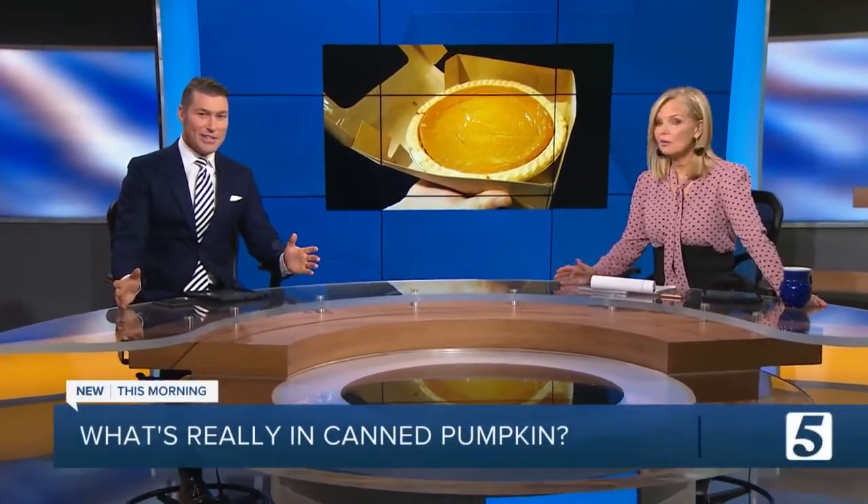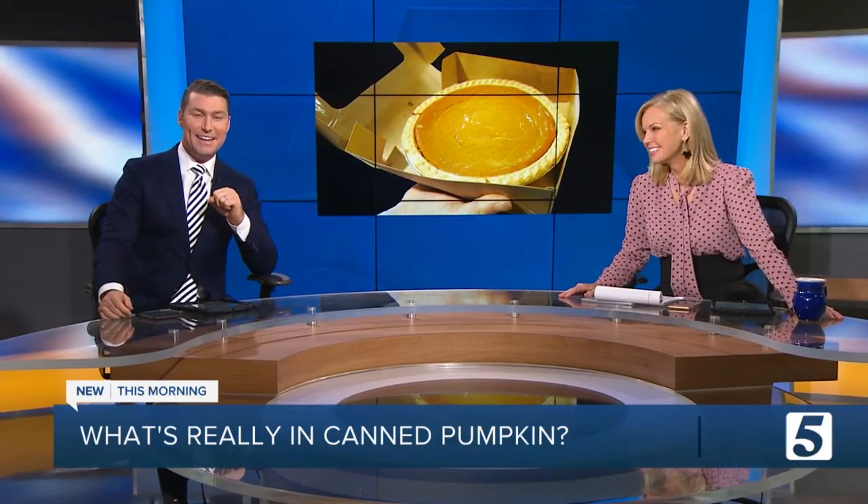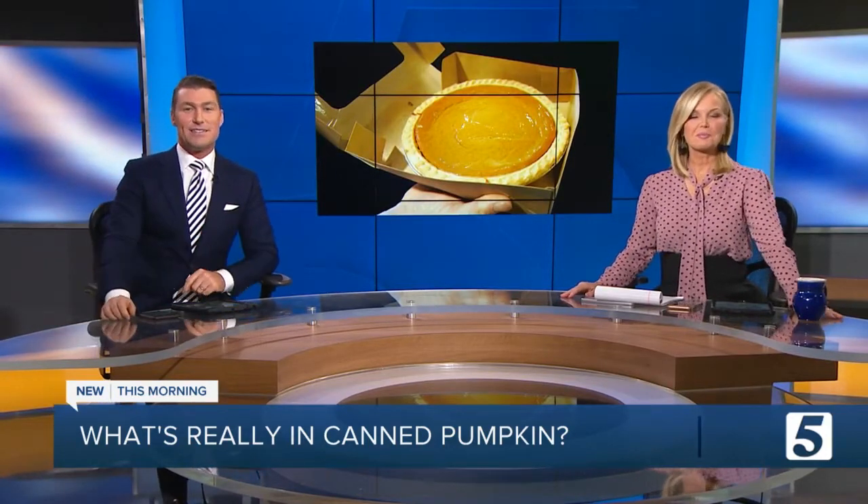Of course, lots of folks like pumpkin pie on Thanksgiving. Who doesn't? Come on, it is tradition. It's just part of being an American. But is it really pumpkin pie that you're eating? Jennifer Krause has discovered that it could be something else.